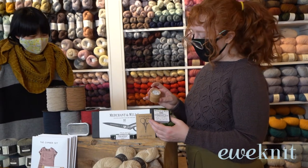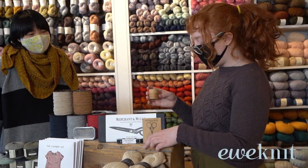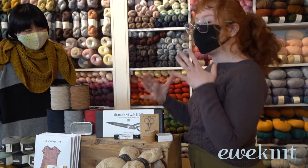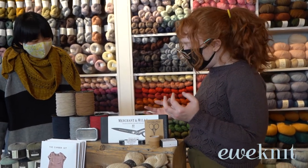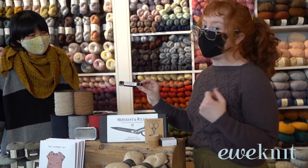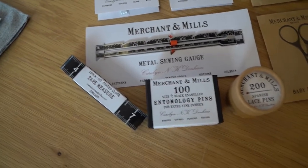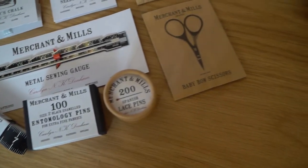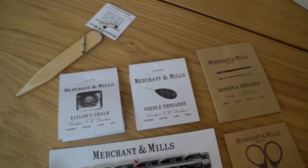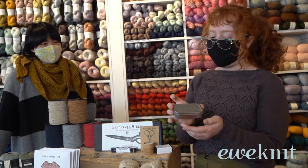We have really nice different types of pins — these are our entomology pins and Spanish lace pins — and they come in these gorgeous boxes. Something I love about Merchant & Mills is the packaging; everything has a really gorgeous, almost vintage style. They also have a great tape measure — if I had this I'd wear it around my neck all the time. And these are our baby bow scissors, really popular as little thread snips, quite small but they fit into your pocket really well.